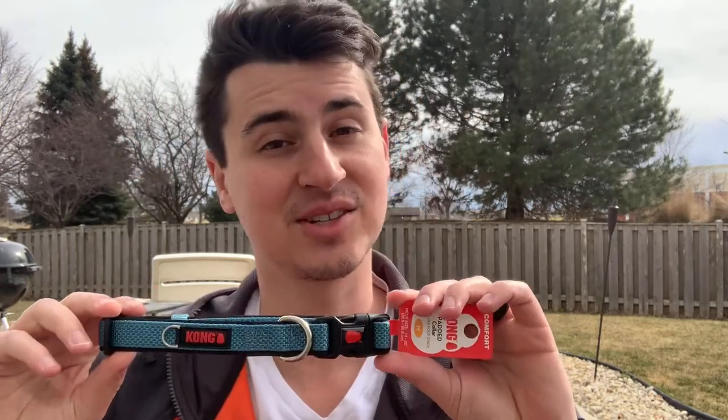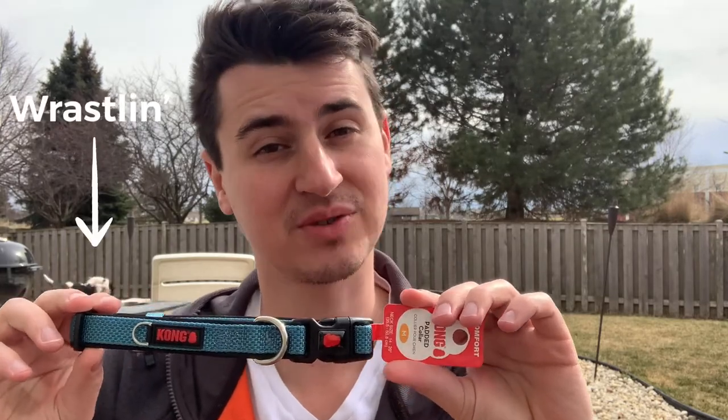So first up, it comes in five colors: blue, red, gray, green, and pink. It also comes in small, medium, large, and extra large.